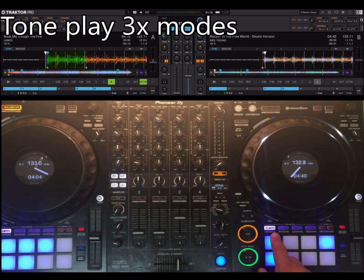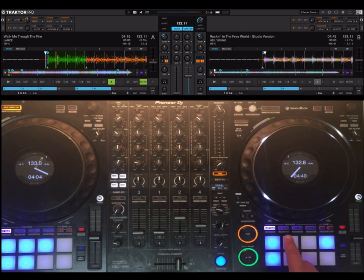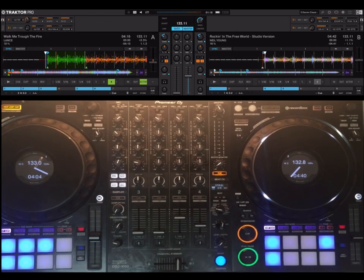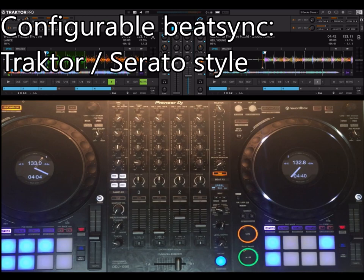On the keyboard you now have three types of keyboard key shifts, which I'm going to show later. On the PadFX2, you now have manual loops and manual beat jumps, very easy to use. And on the Beat Sync, there are now two types: the default is Traktor style, which is toggle, and with a key combination you can change it to Serato style, where it's just phase sync.